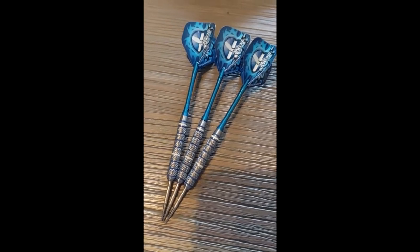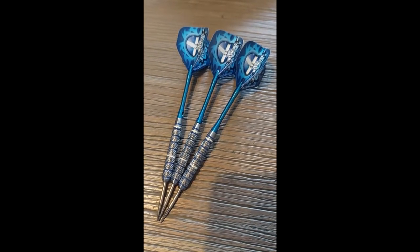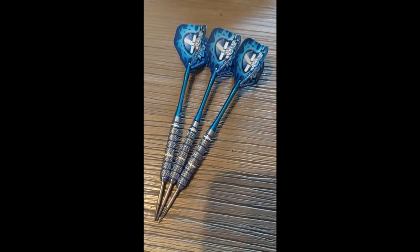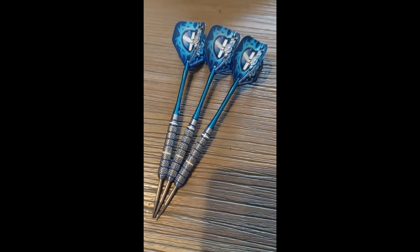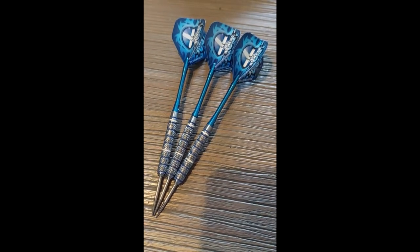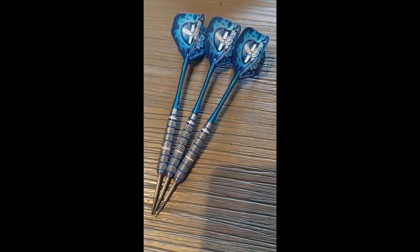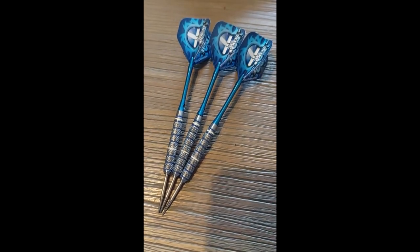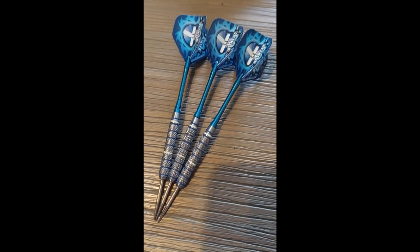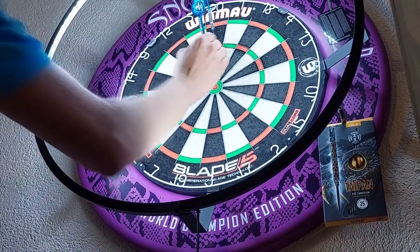Some stats and dimensions: the barrel length is 48.3 millimeters and the barrel width is 7.2 millimeters. For the match weighing — the lightest barrel came in at 27.99 grams, the middle barrel at 28.02, and the heaviest barrel at 28.03 grams.